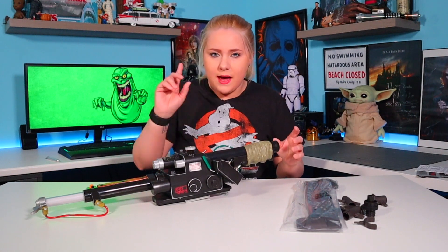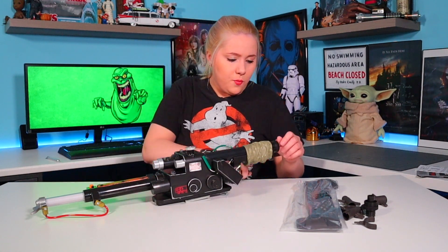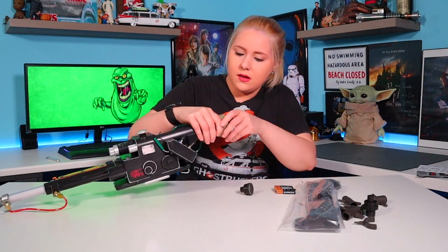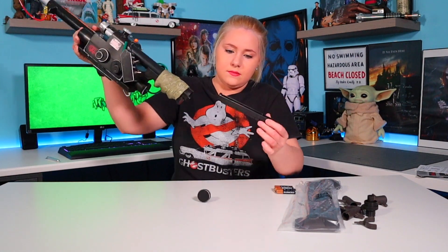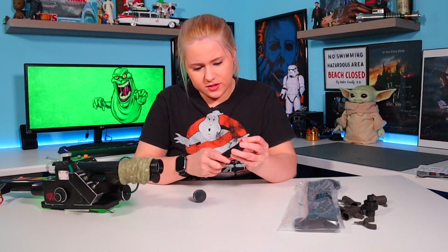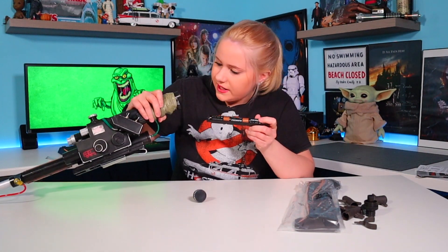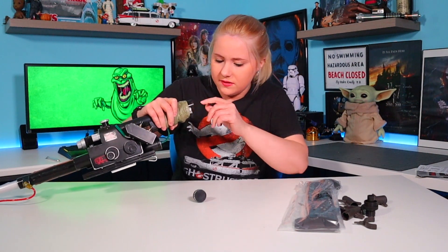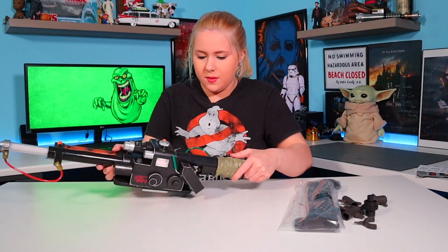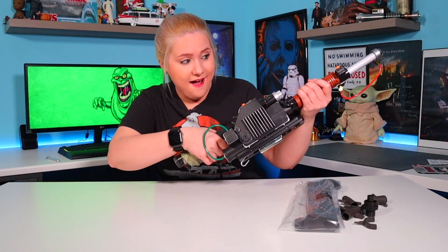It does require three AAA batteries. Luckily, I have some right here. Apparently, we open up the bottom part of the actual handle — and I think this is where you insert the batteries. So this is the part where you actually insert the batteries. One, two, and three — all three batteries are inserted. Let's put this back; it goes in this way. We'll screw the cap back on and we should be able to power it up. I think it's this button right here.